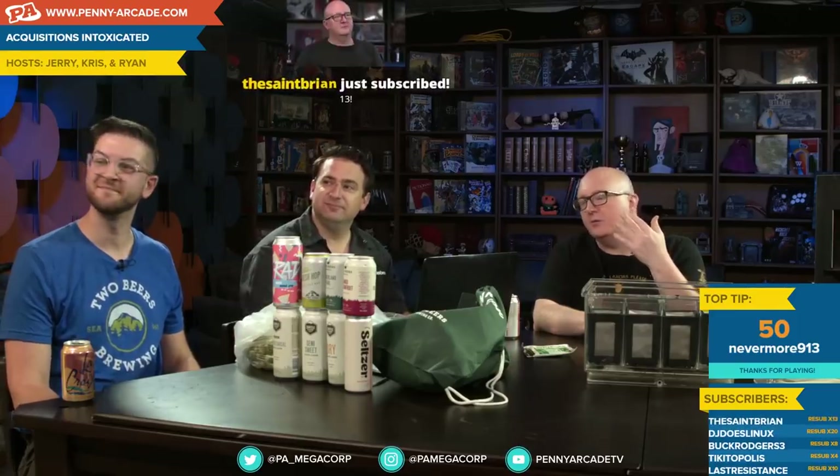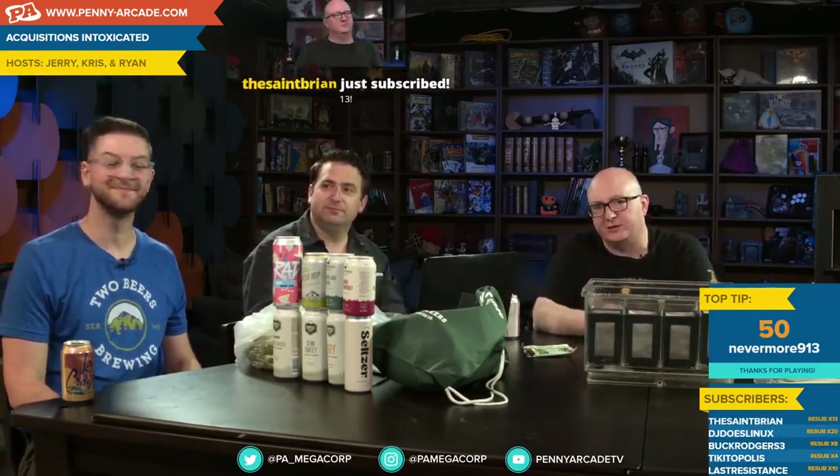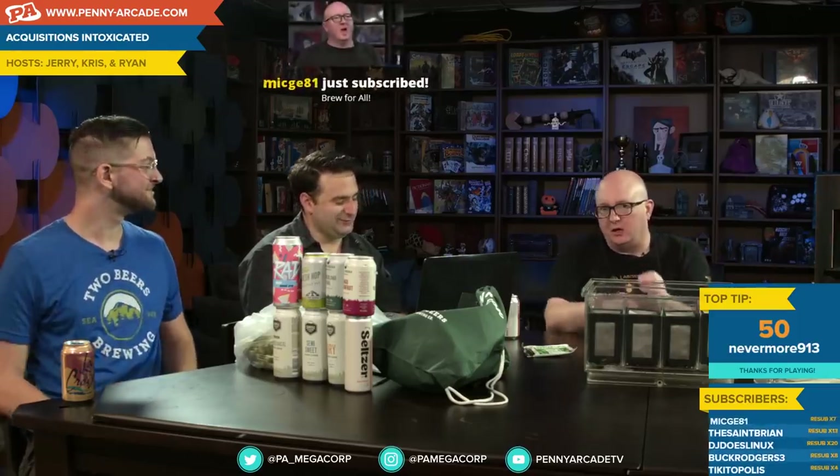Let me take a moment to introduce — St. Brian, thanks for the sub. Acquisitions Intoxicated Brewmaster, Eric J. Benson, who, like Lucifer, has many names.